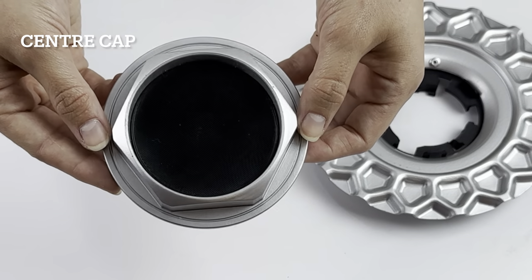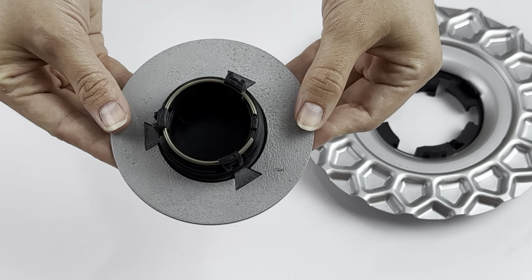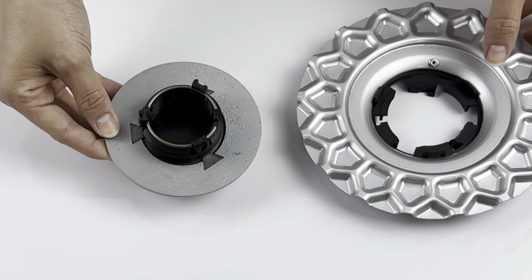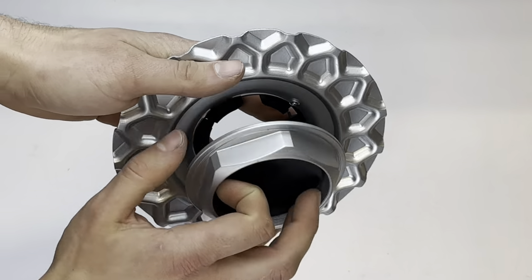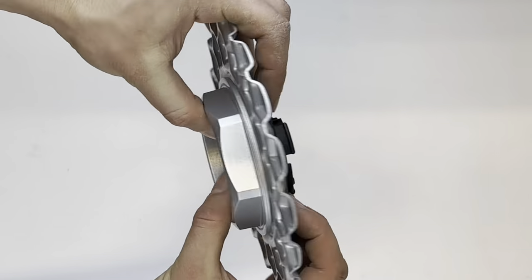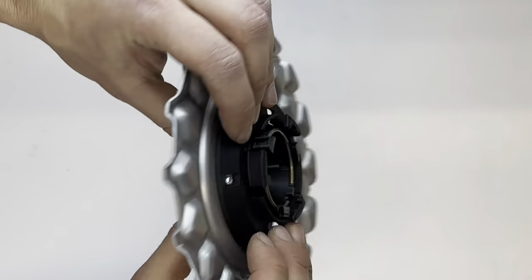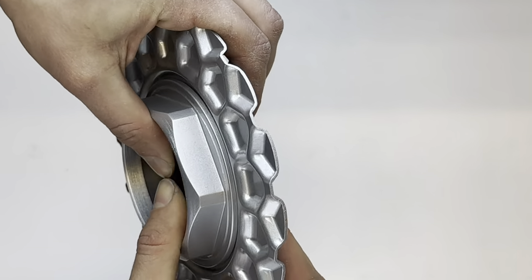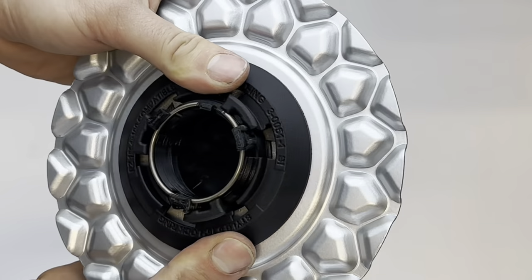The next step is to assemble the center cap. While putting these two parts together make sure to align as shown on the video. The cutouts on the lock ring are made so that they match the shape on the back side of the hex. When pressing together be careful to apply force on the back part of the hex and the outside of the lock ring. This ensures that the black and grey part of the hex aren't separated due to pressure applied.